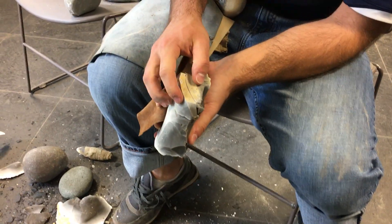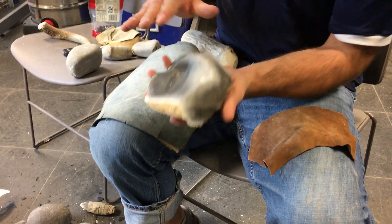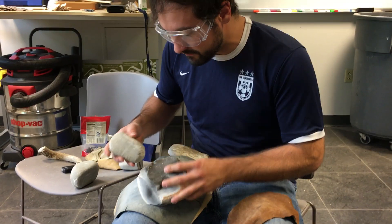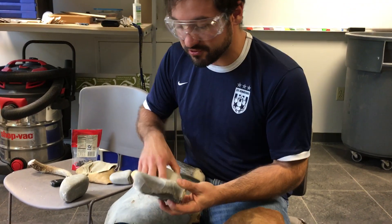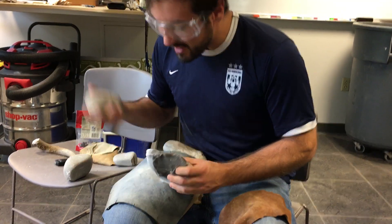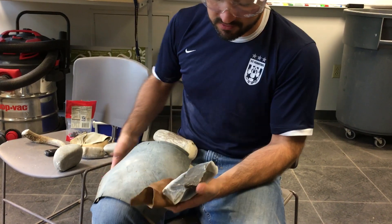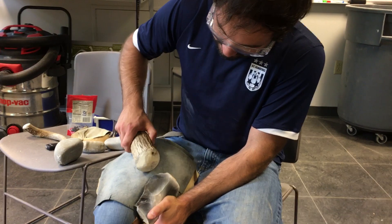That took off a nice large area of this square edge. This is bifacially flaked — flaked on two sides. There are a lot of different styles: there's unifacial flaking, and there's actually trifacial flaking where you're making almost triangular pieces. There are many different tools and techniques you can use to flake stone, and we see prehistoric people utilize a number of these techniques.